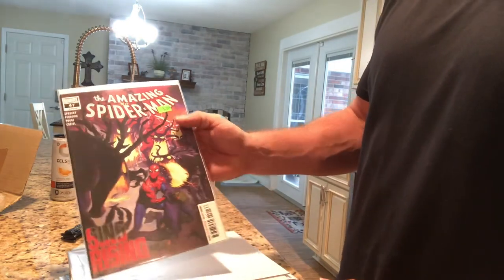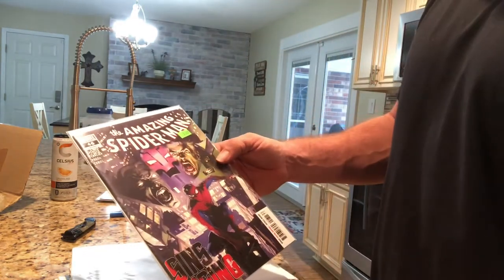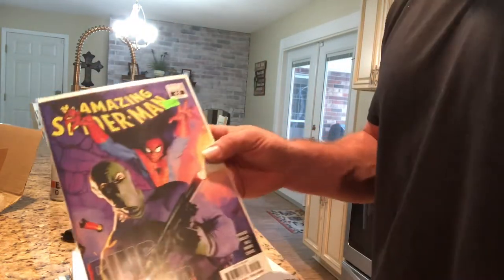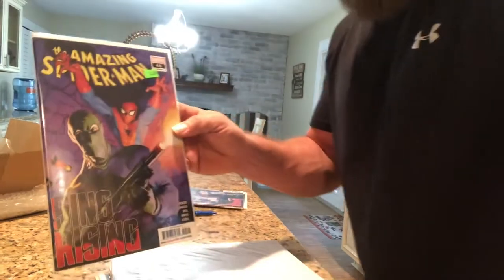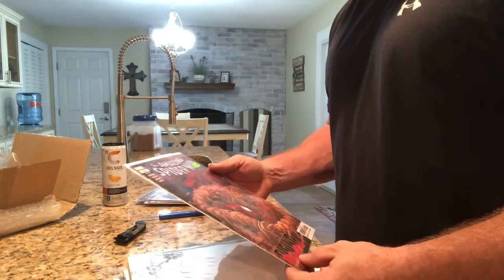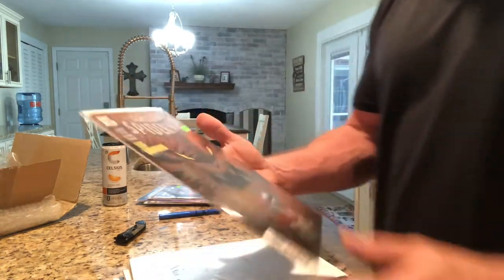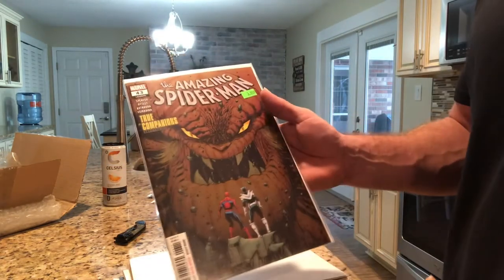Amazing Spider-Man number 47 — man, that is clean. Amazing Spider-Man number 46. Amazing Spider-Man number 45. Amazing Spider-Man number 44 — that's a cool looking cover right there. Amazing Spider-Man number 43. Looks like I got a little run going on here: 43, 45, 46, 47. And 42.